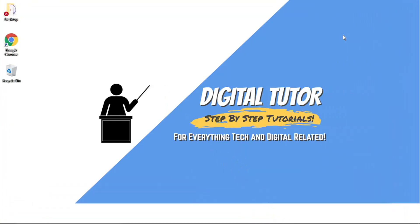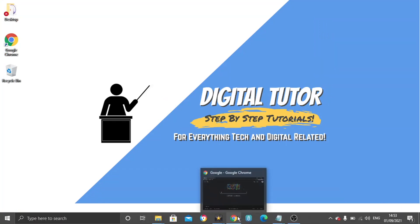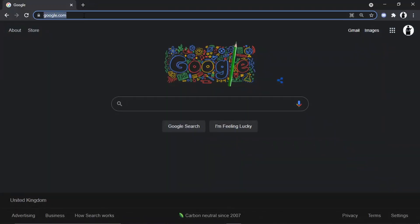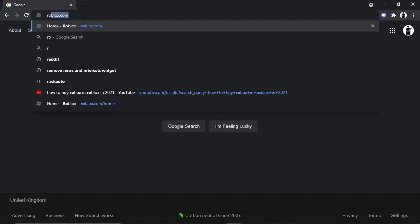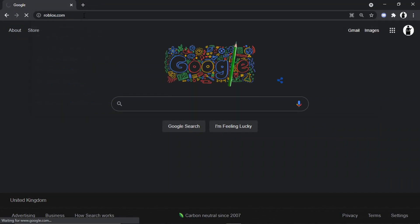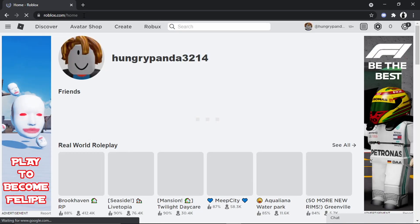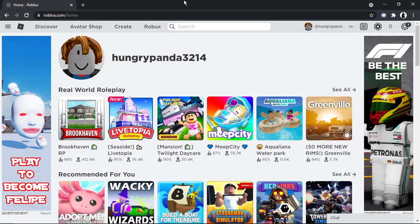So to do this, it's actually really easy. What you're going to do first is open up a browser and come to roblox.com, and if you haven't already, go ahead and sign into your account. To actually buy Robux, you do need to have a 13-plus account — you can see up here I've got an adult account which is 13-plus.